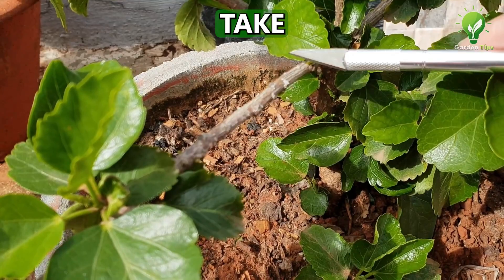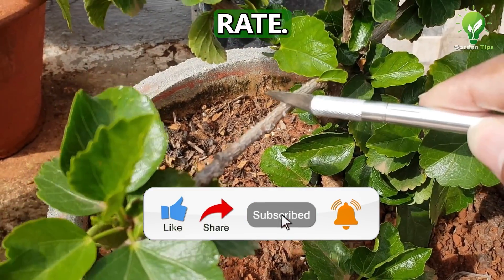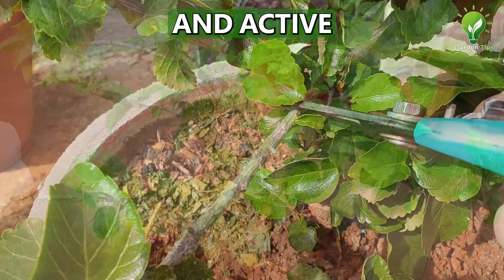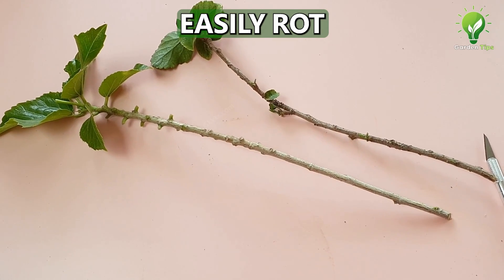At number 1: Take healthy cuttings. This is the first and foremost step, which is very important to achieve a good success rate. Take a cutting from a healthy mother plant which is free of pest and disease and has good and active growing branches. Always choose semi-woody cuttings, not hard woody ones or too soft ones which may easily rot.